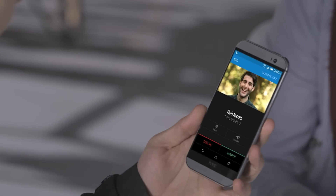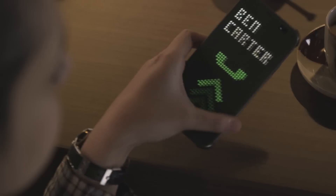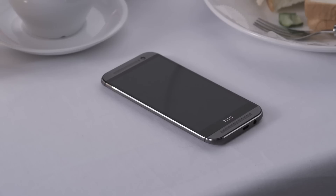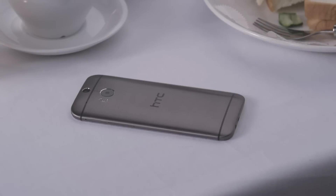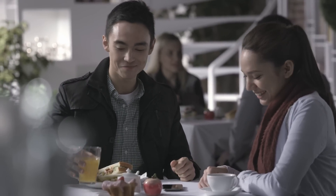When a call comes in and you're in the middle of something, just pick the phone up and place it to your ear to answer — no need to swipe up. You can also do the same thing if your phone is using HTC Dot View. If you don't want to answer the call, just flip the phone over to mute the ringtone.